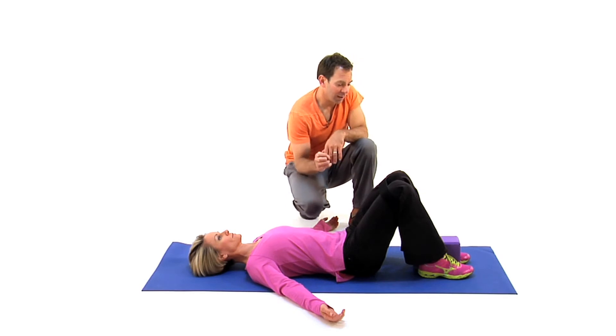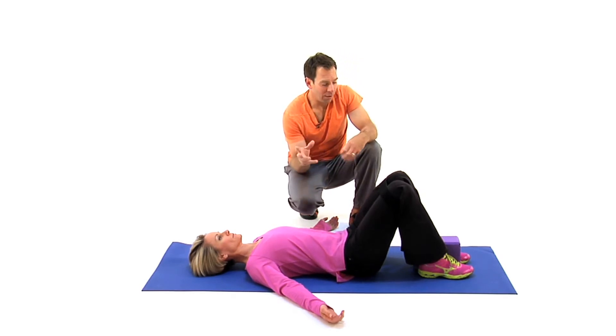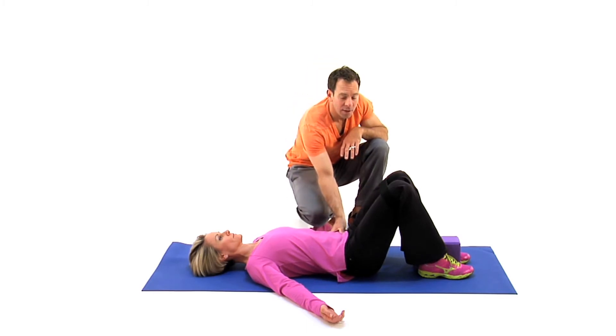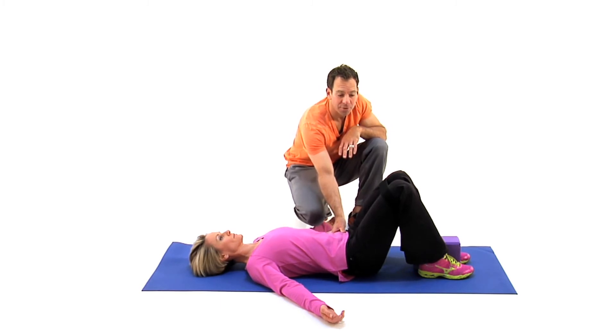And so we're going to go ahead and relax. Your therapist might ask you to contract and pull out and push in at the same time, count to three — one, two, three — and relax. Really creating pelvic stability. And relax. You'll feel the pelvis almost rock backwards a little bit, going through extension and then coming back through flexion.